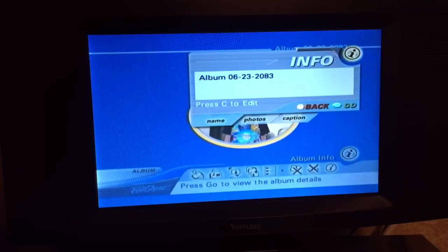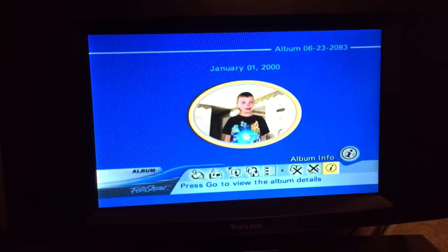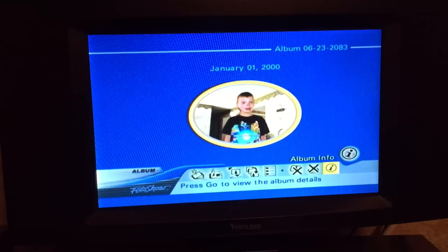Our Album Info says it's from 6-23-2083. So this is when I took my DeLorean into the future, took some photos, and came back. This album has 44 photos. I don't know how in the world that happened, but hey, we're there.